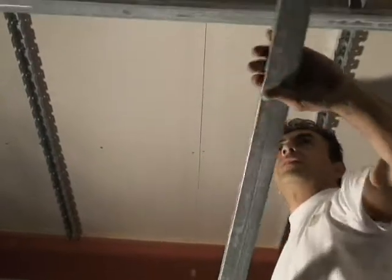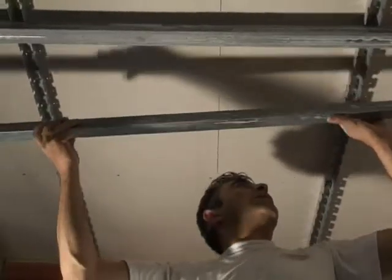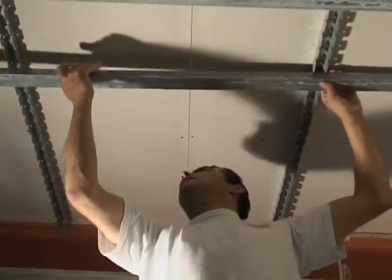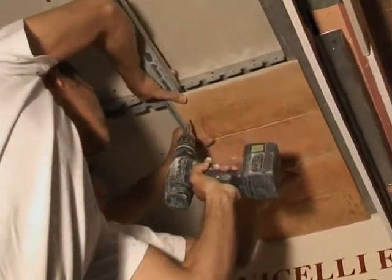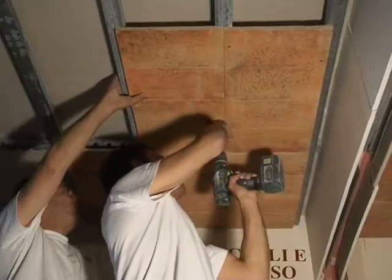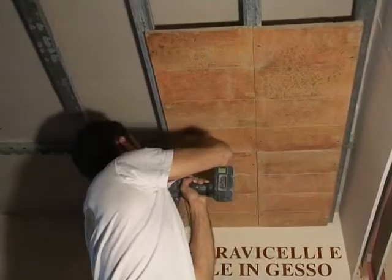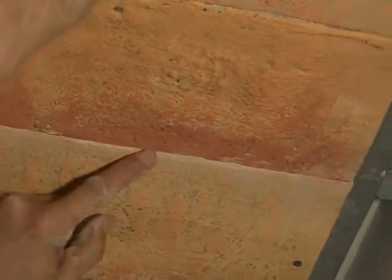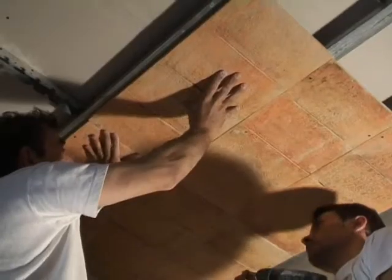Interlock C studs at 30 cm intervals on all surfaces. Begin applying tiles making sure screws are fixed to the center of the studs as well as adhering to the wall. If tile is not flush with the wall, carefully trim it to fit. Less spackling will be required if proper care is taken for precise cutting.